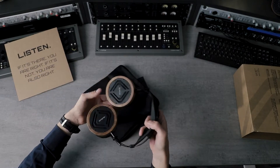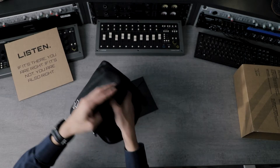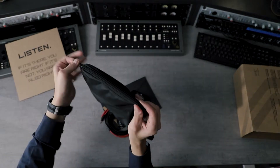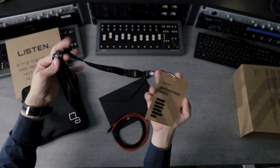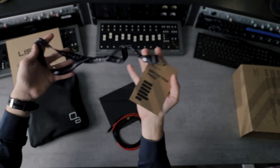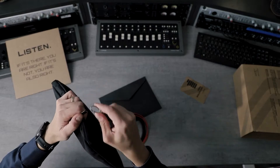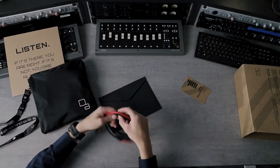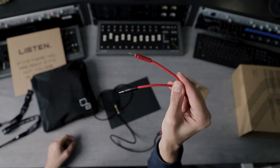In the pouch you'll get cables, certificates, and stuff like that. In order to store the headphones in there, you just flatten them out like that. You will also receive this backstage pass, which is a pass to special deals and partnership deals that we've secured with other audio companies in Europe and the USA — available for all our customers.